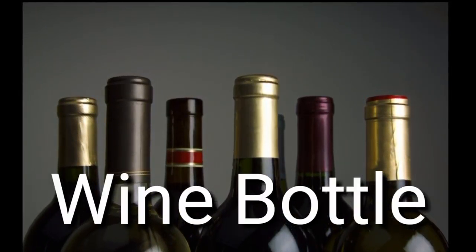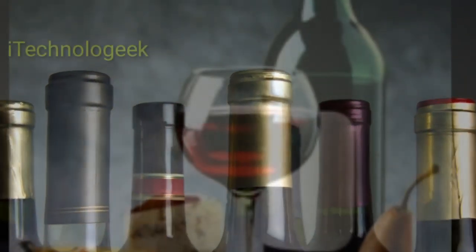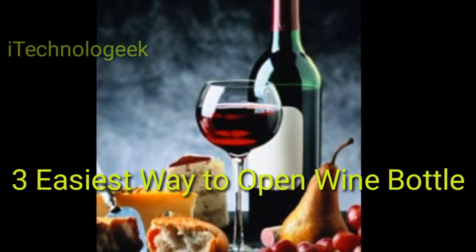How to open a wine bottle without a corkscrew. Three easiest ways to open a bottle of wine without a corkscrew.